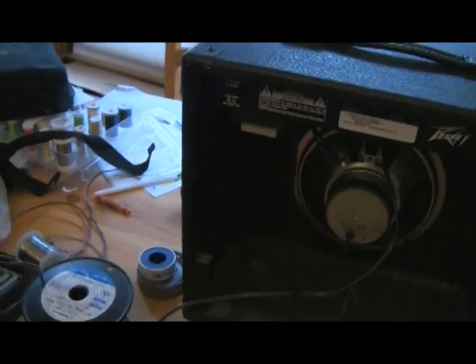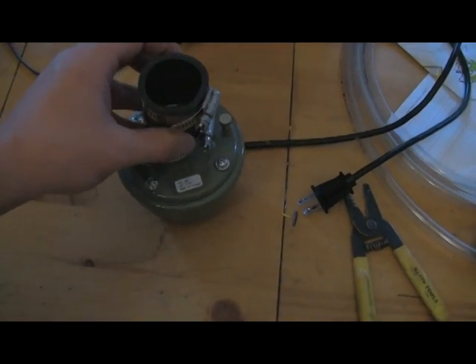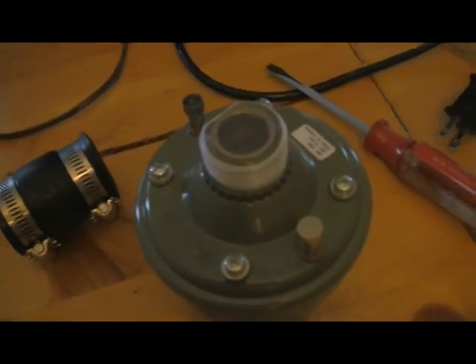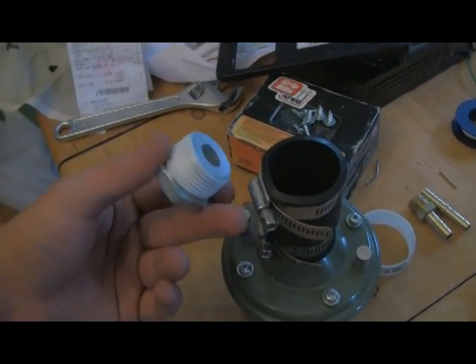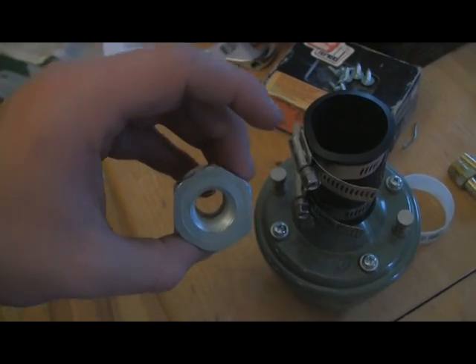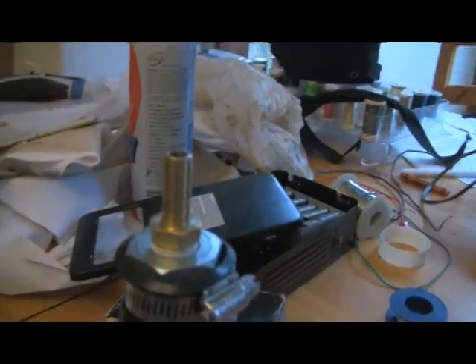Now we're going to assemble the talk box. You start with your horn driver, get it down as low as you can and then tighten that up. Wrap it with your plumbing tape first. Once you get your flex couple on, then you need to plumbing tape up this little bushing — the 1-inch male down to 3/8-inch female — and then just set that in there.